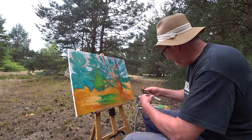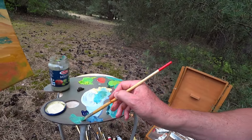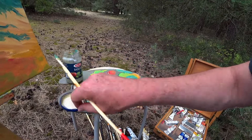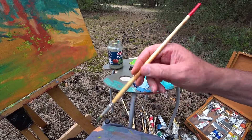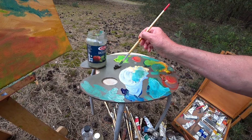Now, look at all this equipment I brought — but what I forgot to bring was a rag, toilet paper, or kitchen towels to clean my brush. And you're out in the field. I guess I could use my trousers if I wanted to. Here's our burnt umber — let's get on with the tree.